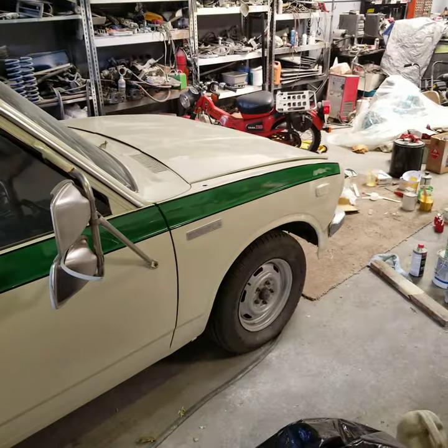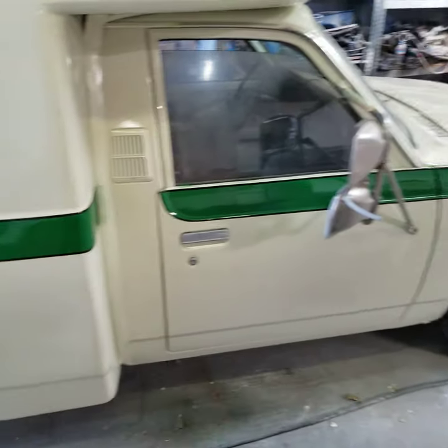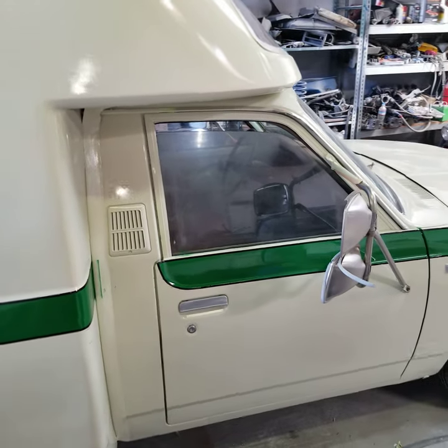All right, so anyway, thank you very much for looking at the video. I will talk with you later. I gotta button it up, do a couple things here and there, but this Chinook is coming along.